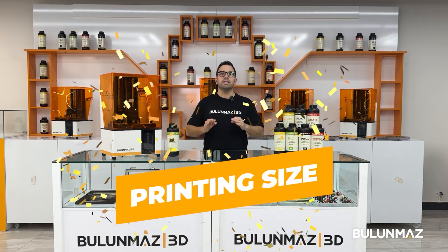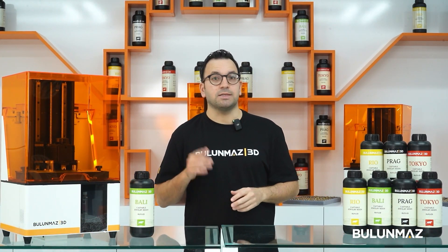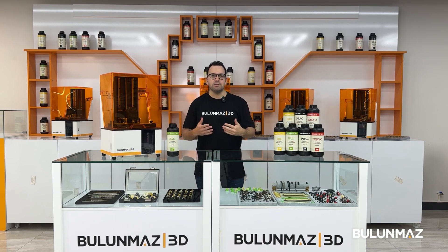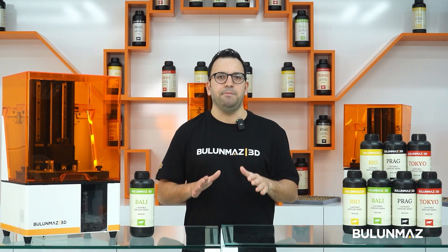Blue Mask 3D printer is totally developed for the jewelry industry. Most printers in the market are adapted from different industries such as dental, metalworking, or hobby markets. That's why most machines offer a really small printing size. When the printing size is small, you will be very limited on the quantity of models that you can print at the same time.